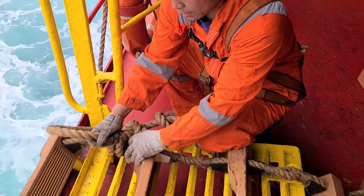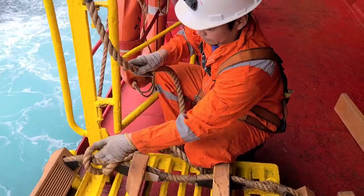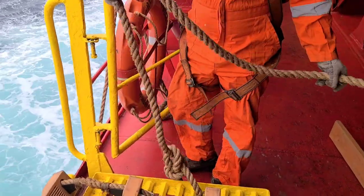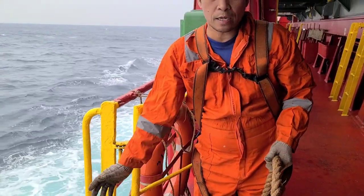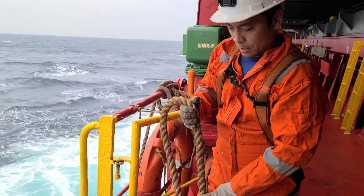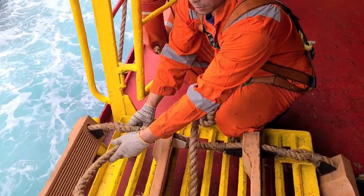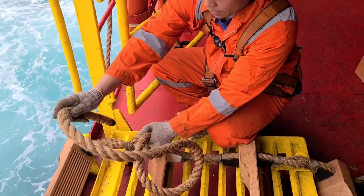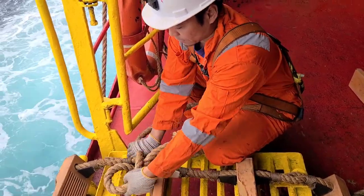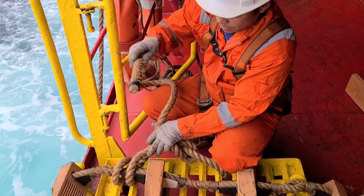So ito yung pagtali ng rolling hitch. Tanggalin muna natin para makuha ninyo. Rolling hitch yung pagtali natin kasi ito na ang required talaga — lahat, kahit dito sa isya, rolling hitch na ang kailangan. Bawal na yung shackle. Ganito lang pagtali ng rolling hitch — dalawang ikot, dalawang ikot. Tapos ibalik dito — magkadalawang ikot.